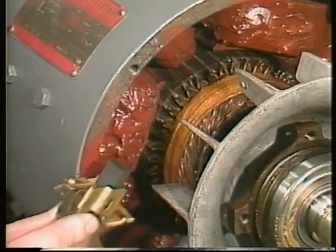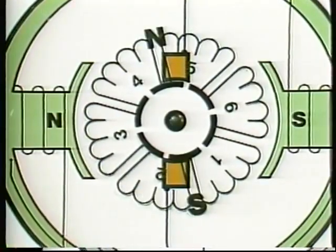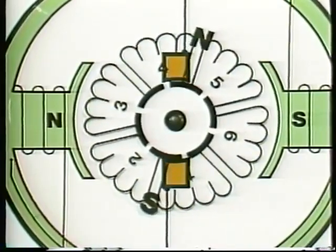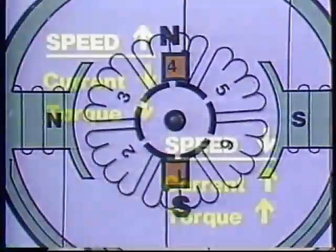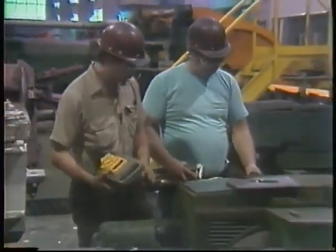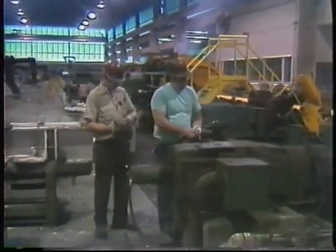Now we've seen the main parts of a DC motor, what they do, and how they are interconnected in the four main motor types. If you keep in mind the basic points about how the brushes and commutator work to switch current in the armature coils, and how counter-EMF affects motor speed and torque characteristics, you will be able to understand why a DC motor behaves as it does. Later programs in this series will deal with motor specifications, installation, maintenance, and troubleshooting.